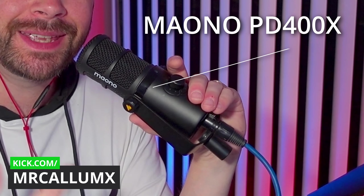How's it going guys and girls? Welcome to the channel. My name is Mr. Callum X. This is the Maiono PD400X and the entire video today is filmed using this thing with its out-the-box settings. So this is how it sounds out-the-box, just plugged literally straight into a mixer via XLR and into the computer.